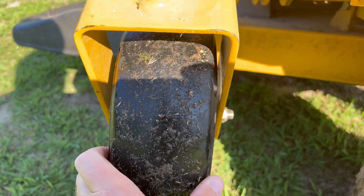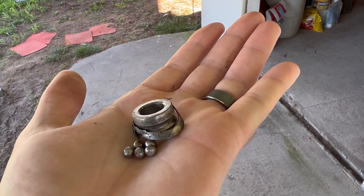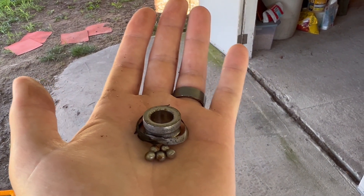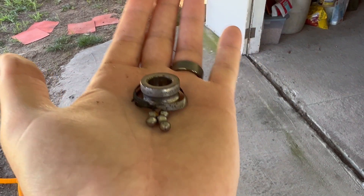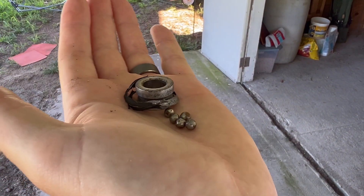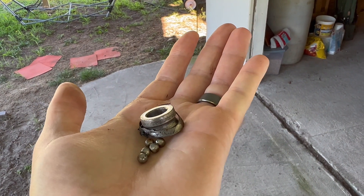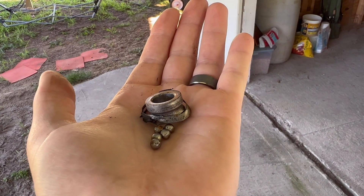Let me show you what I found. That is what was left of the bearing inside the wheel itself. As soon as I saw it was destroyed I flipped the wheel over and these other pieces came out. As you can see, it's missing quite a few of the ball bearings, and the whole flange and grease cap — everything is just destroyed. That's just years of use, especially cutting down a ditch on an angle.